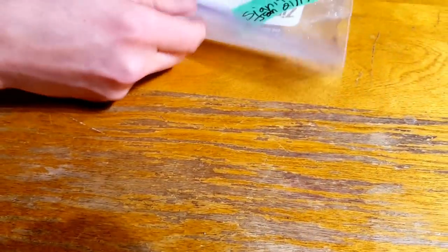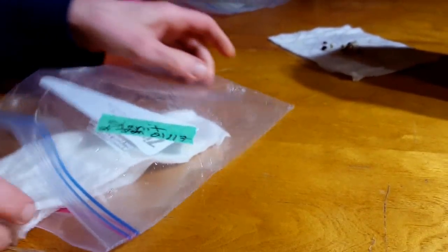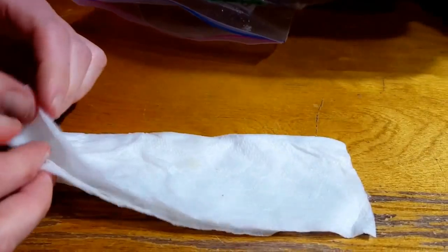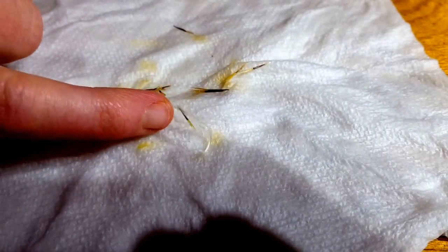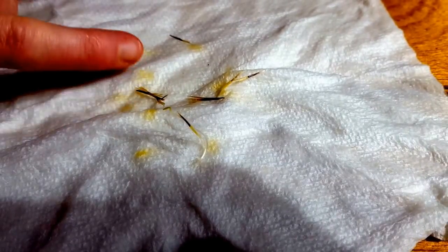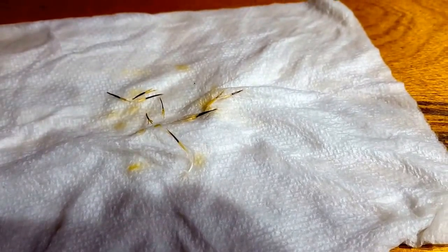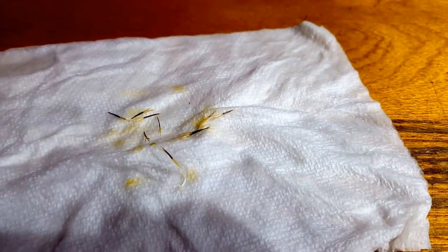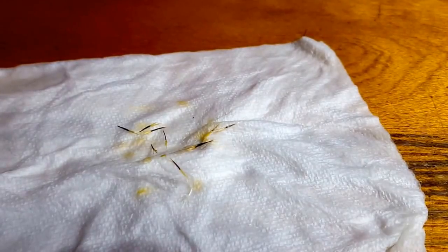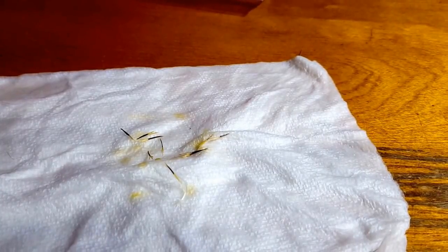Now let's open the marigolds. We definitely have one here that's well sprouted, but I do not see anything else sprouted. These are three-year-old seeds, and our germination rate is one out of ten — 10% — which is very, very bad. If I want to use these seeds, I'll need to cast them exceptionally heavy for anything to germinate.